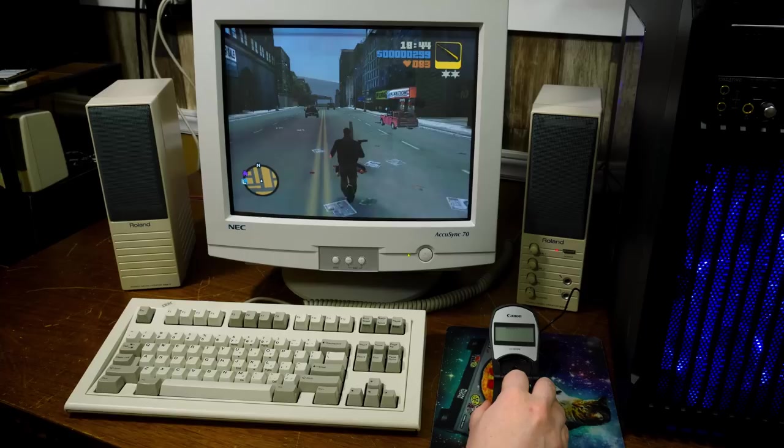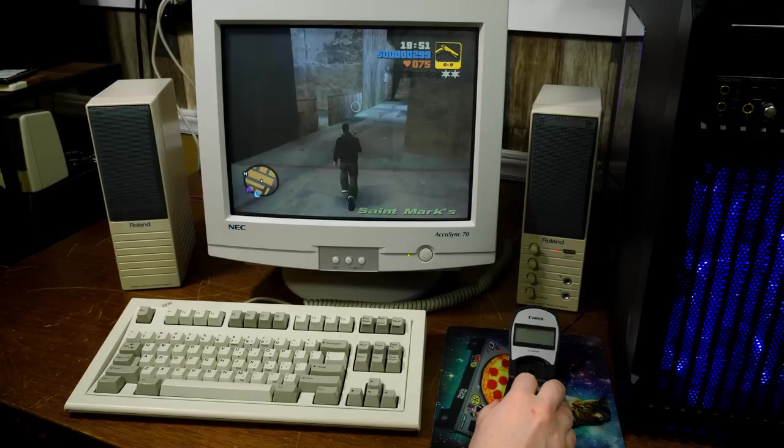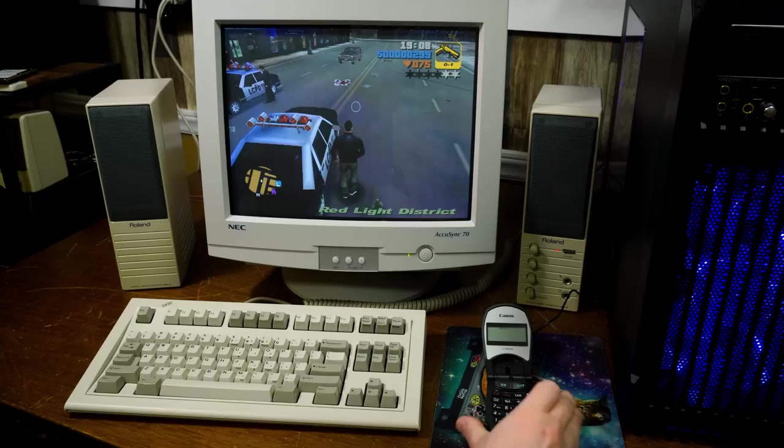Switch weapons. It brings a new meaning to the term 'hand cannon' because I've got a Canon in my hand. And also a gun. Okay, anyway.